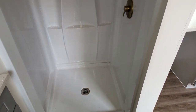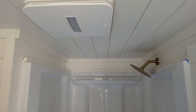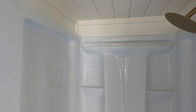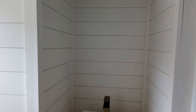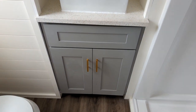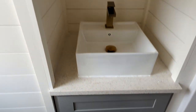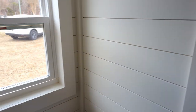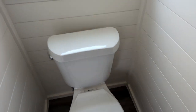Step on in here. To the right you have what I think is a 36-inch shower with a fan and light. Here is your sink area — you could put a mirror or medicine cabinet right there. Nice soft-close hinges as well, and you have a window right here above the toilet.